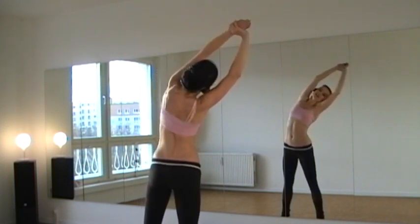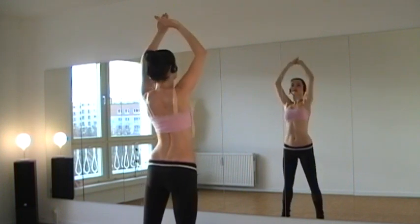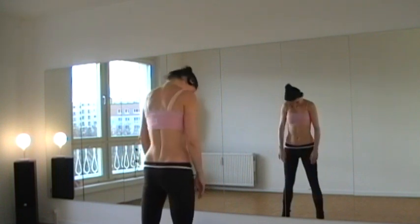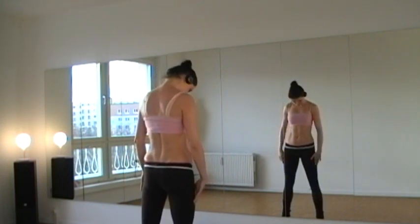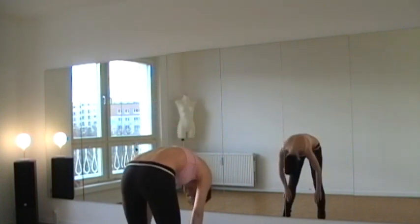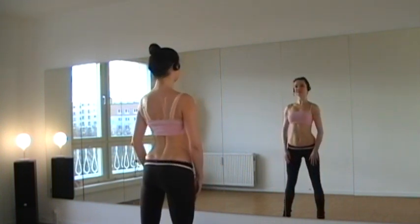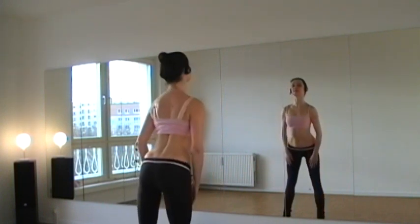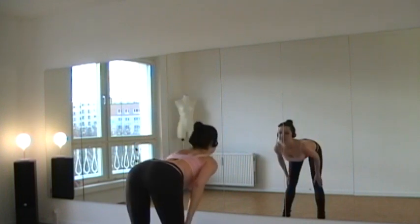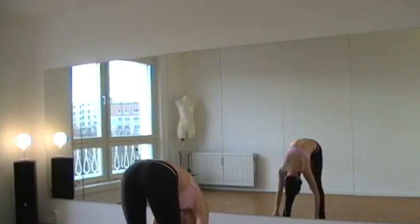Take your right arm and reach to the left, then to the other side — really stretch long. Then we go up and roll down, then roll up again. Now we roll down again and from here come up with a flat back. Roll down again and up. Then the opposite way: flat back down and roll up. Flat back down and roll up.